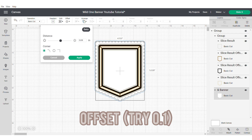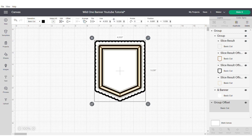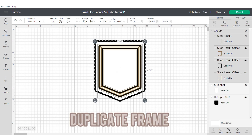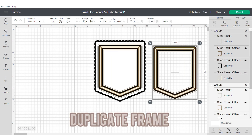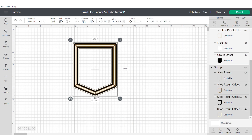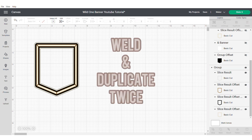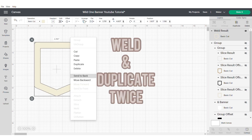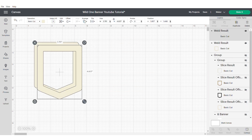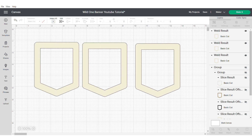Now apply an offset on the outer banner part — I tried 0.1. Now duplicate the frame part of your banner only, then group and hide the other main part. Go ahead and weld this shape and then we're going to duplicate it twice. This will give us the different layers for our shadow box.